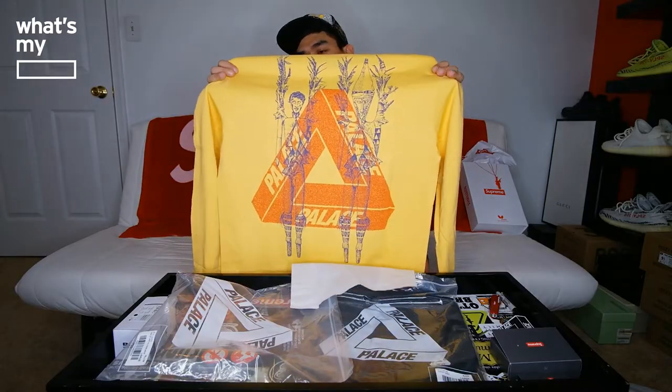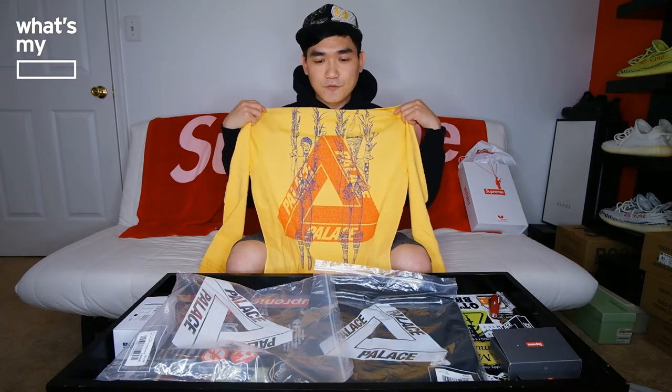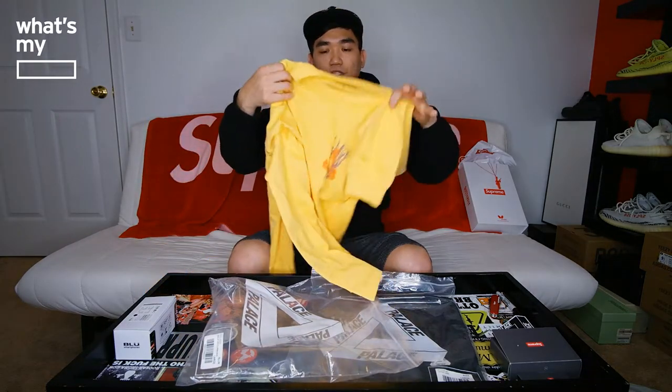It's supposed to be Halloween themed, so it kind of gives a little tribal look. But I think it's subtle enough for me to wear it on a daily basis — it's not so crazy that I'd only wear it for Halloween. Inside we have the Palace logo. The sleeve has pretty much nothing on it. Pretty dope t-shirt overall.